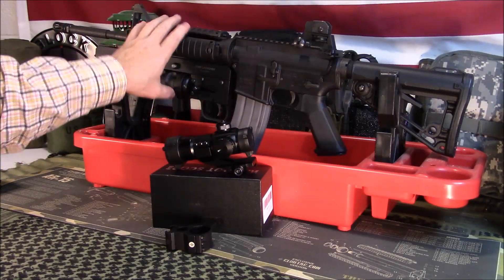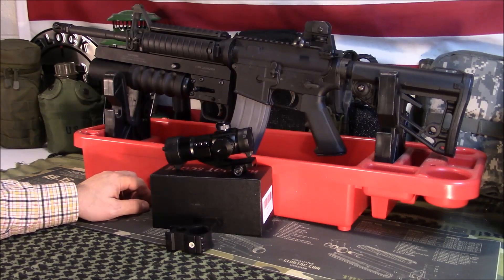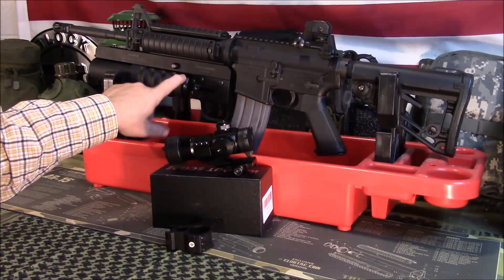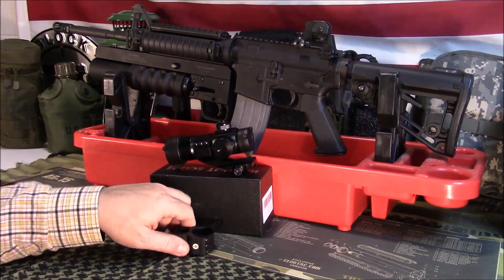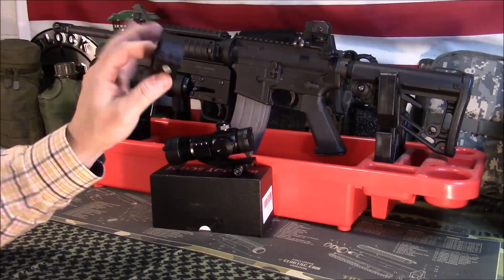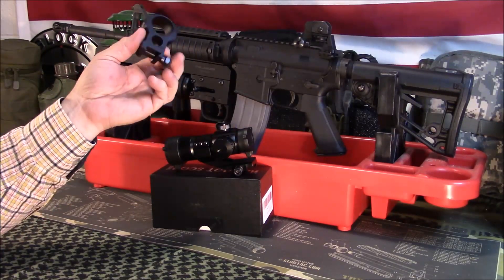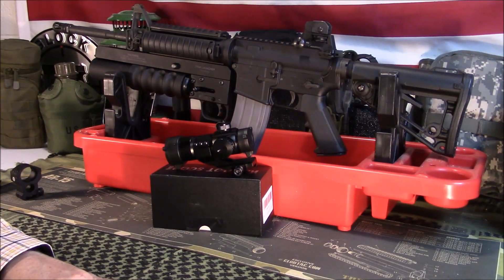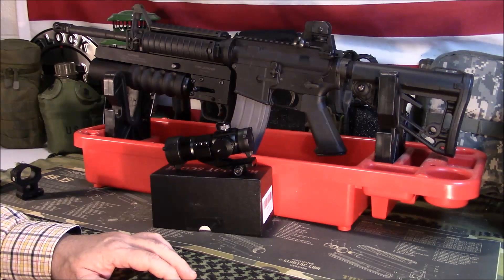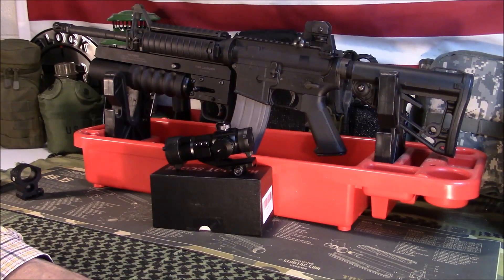I'm going to do a review on these new scope rings I got and I'll discuss that in a video here shortly. Anyway guys, appreciate you tuning in. If you've got any questions, post those below. If you've got any experience with Pinty or any other red dots including this one, be sure to share that — it's always helpful. Like, share, and subscribe. I'll bring you another video shortly. Have a great day.